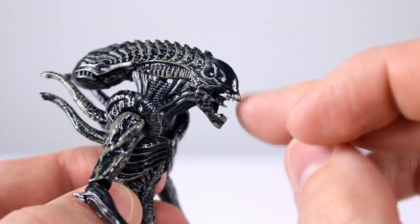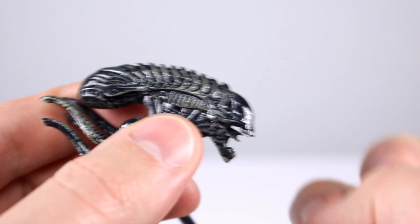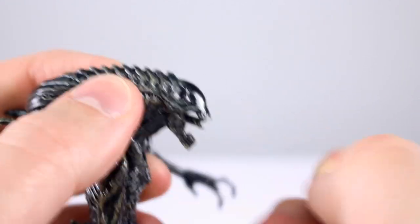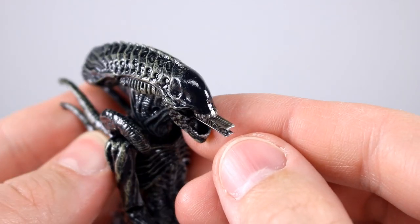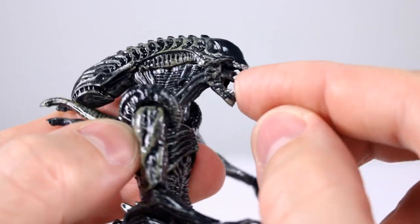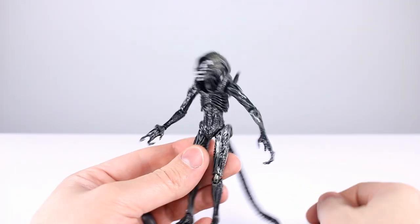The sculpt is wonderful, can't complain about that. The inside of the mouth — the little inner mouth — is also painted, which is a little tricky to get to sometimes, but it can be done. The little teeth in there are painted, so that's nice. Aesthetically speaking it's not an impressive release, but it is a good one — I'll go eight out of ten.